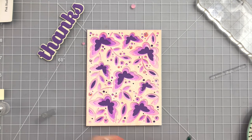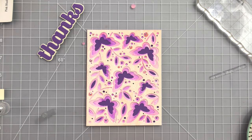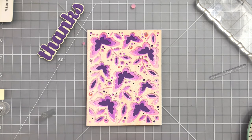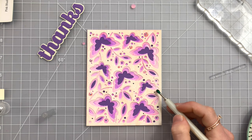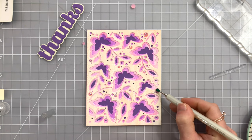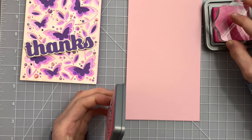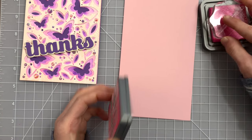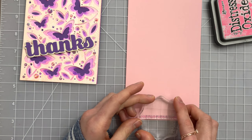Now I'm going to add in some embellishments using some pretty pink posh gems and I'm going to add these into just some of the circle areas that are created in this design. You could skip the embellishing but I like having these little gems here and there throughout the pattern. I used one of Birch Press's new sugar script thanks dies - this is the bigger one with the outline. There's also a smaller version of this without the outline.